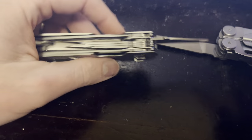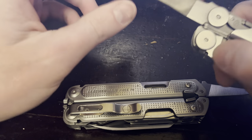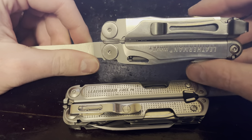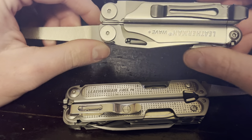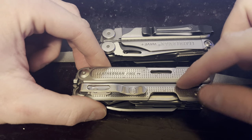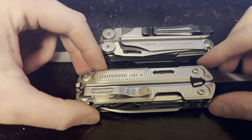Tape measure — I know the P4 has more of a depth gauge on it. But the tape measure on the Wave, Surge, and Charge is something I use quite regularly. You wouldn't think you'd want an eight-inch tape measure — what good is that doing? — but it's surprising how often that's handy. I do miss that feature on the P4. It seemed like something that would have been really easy to add to the inside of it, same as any of the tools, so I'm not sure why they didn't do that.